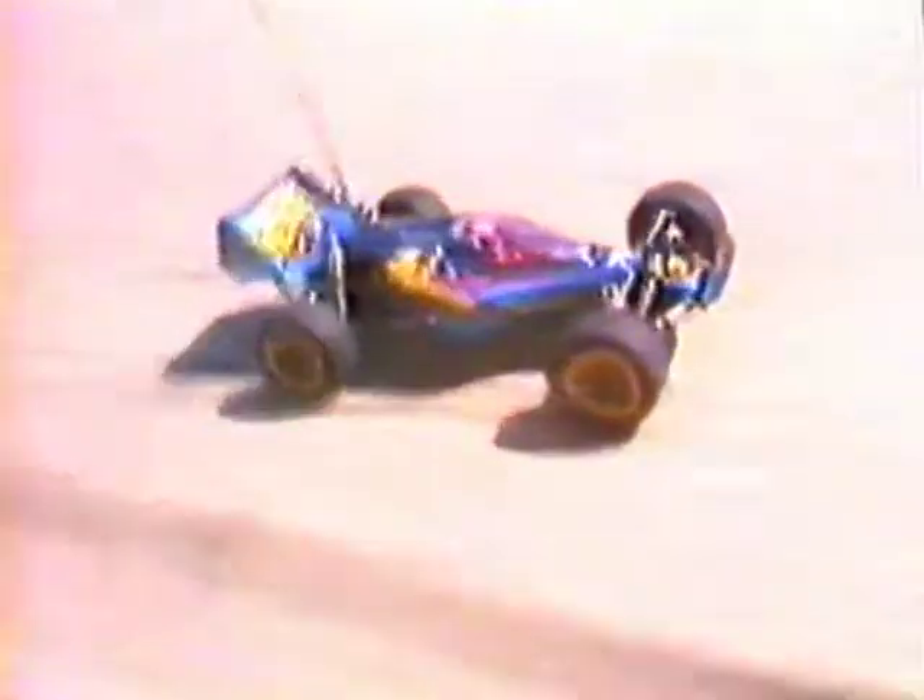The two-piece polycarbonate body consists of an upper body and an under-cowled skid plate in a teardrop design. This aerodynamically-tested body shell not only cheats the wind, but also provides some protection from dirt and debris.